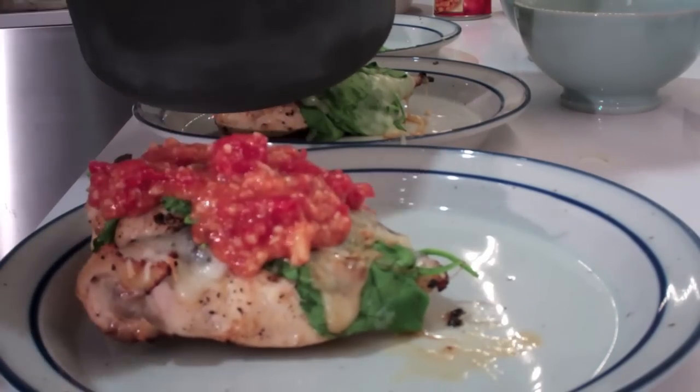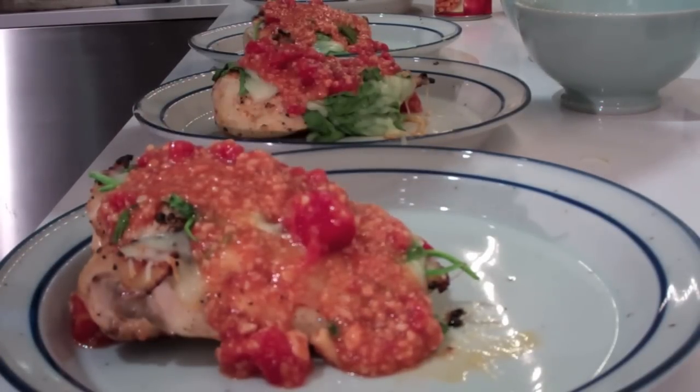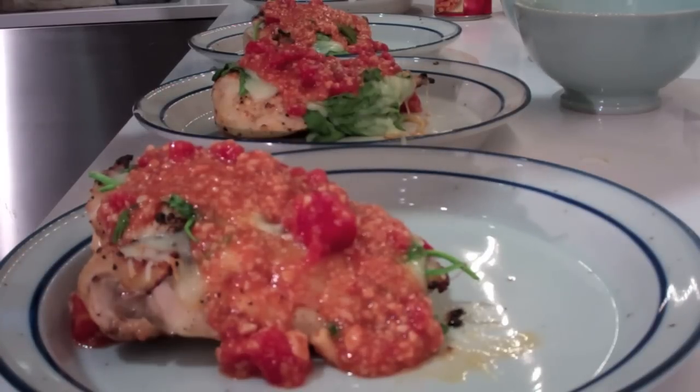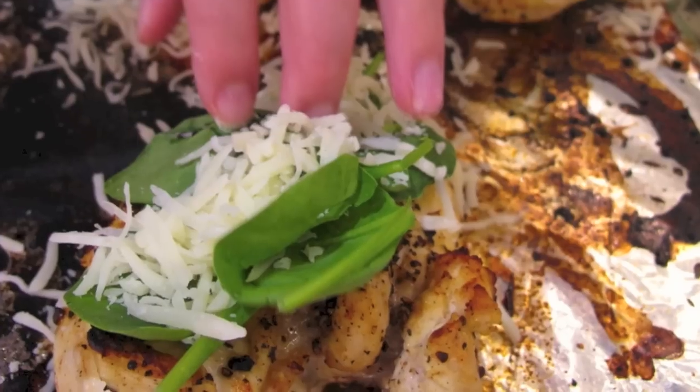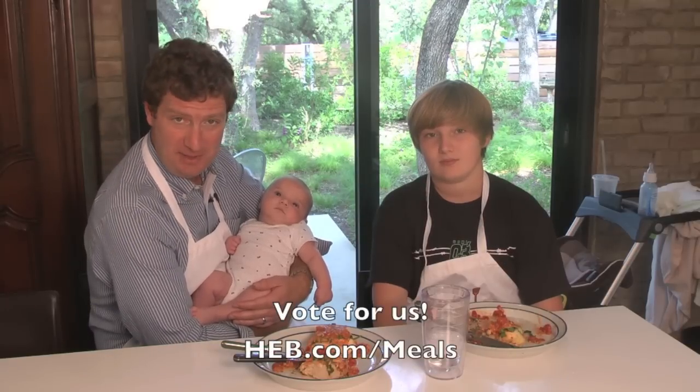Total time to prepare this meal is about 12 minutes. The skinless, boneless chicken breasts are so big that quite often one of them will easily make a dinner for two people. Thanks for helping me make it. I really like chicken that way because it's really quick, easy, tastes good, it's got a lot of healthy ingredients in it, and it will feed our whole family. Thanks for watching Spatula Dad. Please vote for us in the HEB Meal Maker Challenge at HEB.com forward slash meals.